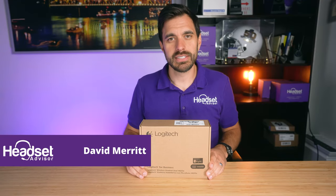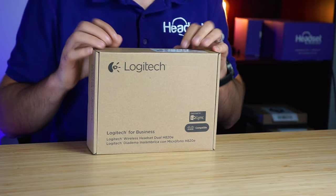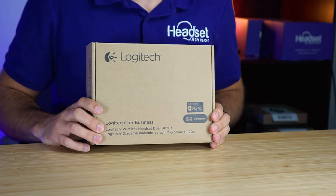Hey everyone, David here with Headset Advisor. Hope you're doing well today. In this video we are going to do an in-depth review of the Logitech H820E wireless USB headset. So let's get started right now.